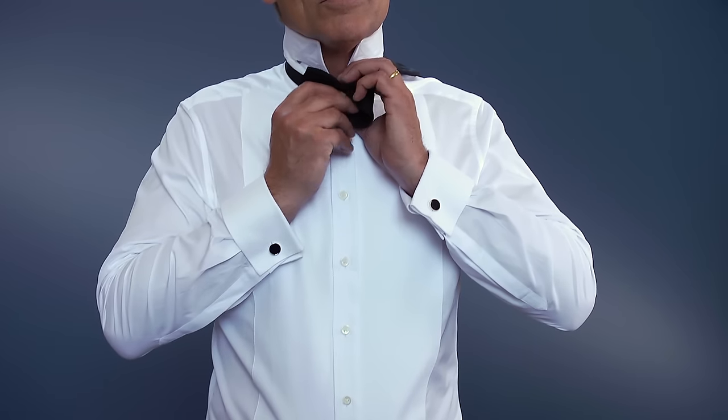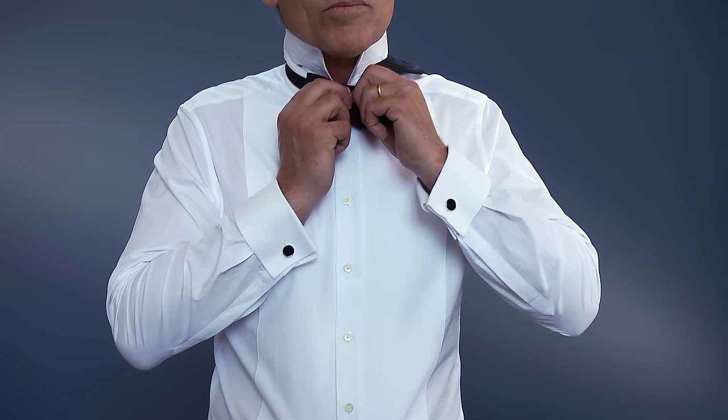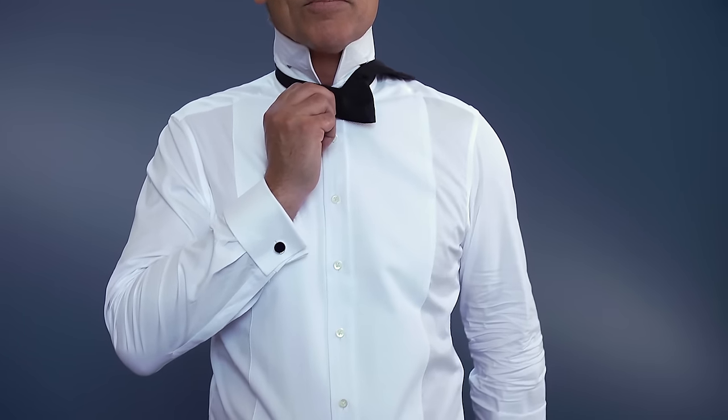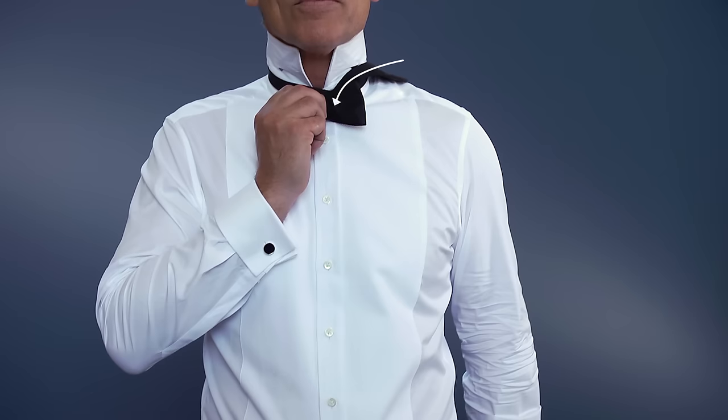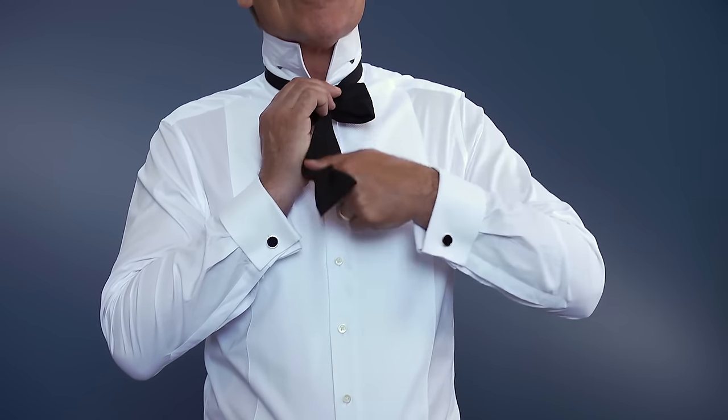Then place on top of the knot created at the neck and hold in place. Next, take the end that is over your shoulder and drape it over the skinny centre of the first bow.